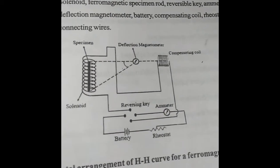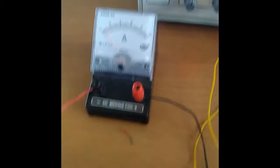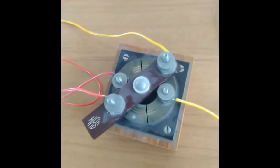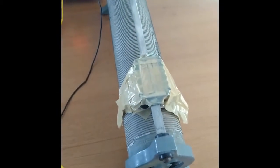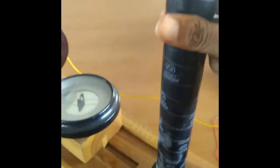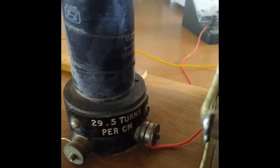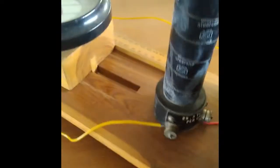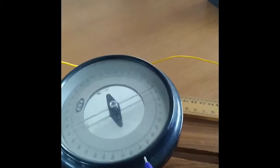This is the circuit. Let me show you the components. We have a battery and an ammeter. This is called a commutator or a reversing key. This is the rheostat, which is used to adjust the value of current in the circuit. And this is the solenoid — as you can see at the bottom, it is written as 29.5 turns per centimeter. This is the magnetometer, and this one represents the circular coil.